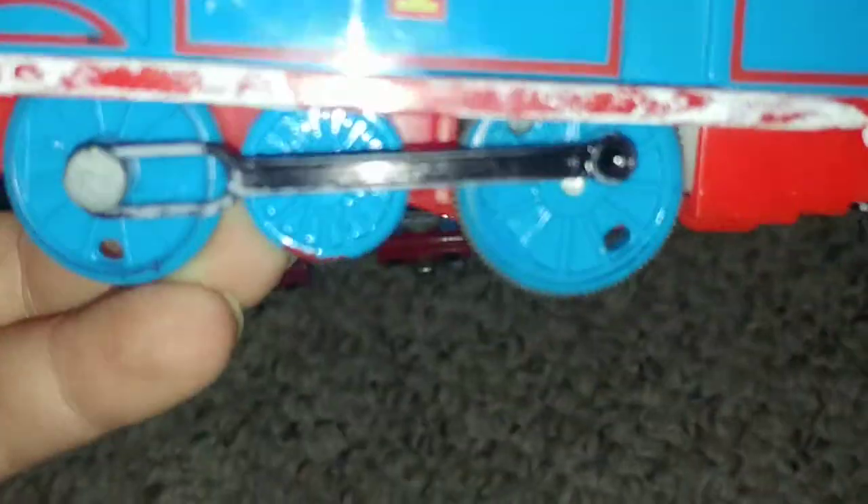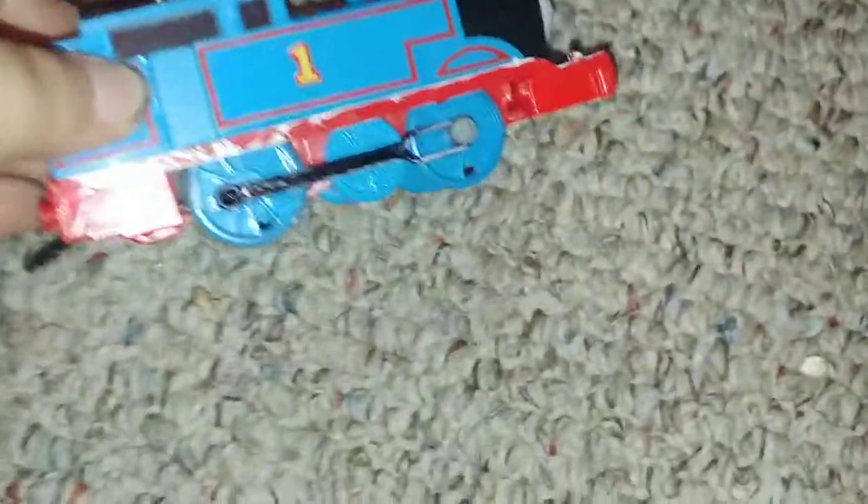Next up we have original Thomas. His axle rods I sharpied black, he has coupling on the front, and his running board is painted white. His switch is painted black. That's original Thomas — he goes pretty fast actually.